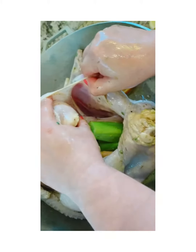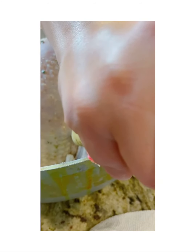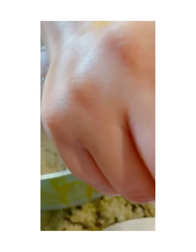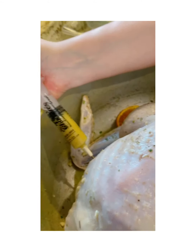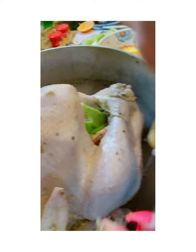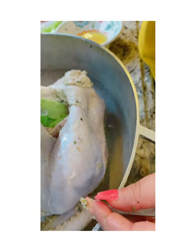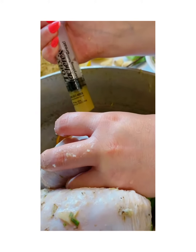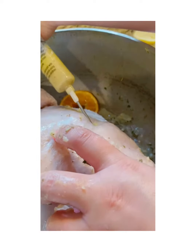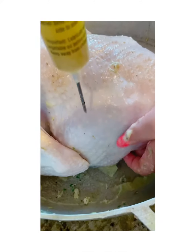Now we're injecting the turkey with the seasoned butter — in the breast area and other meaty spots. This poor turkey is getting shots left and right! We're injecting all that goodness into the turkey, then flipping it over to inject the sides and thighs too.